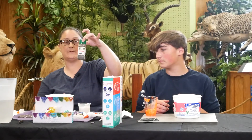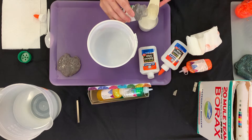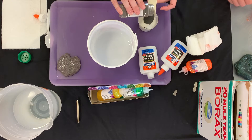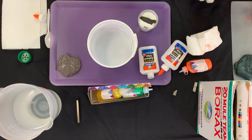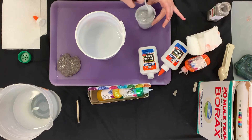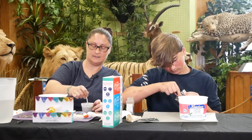We're going to add one tablespoon of our iron filings into our glue and we're going to mix it. I'm just going to give that a stir. Looks like it's turning my white glue black. We're going to make sure we get our iron nice and mixed in well.